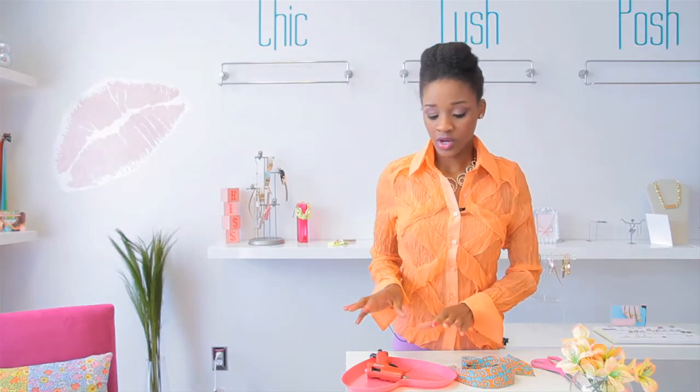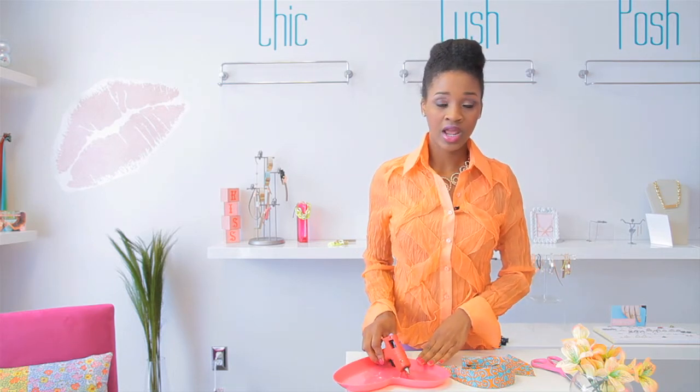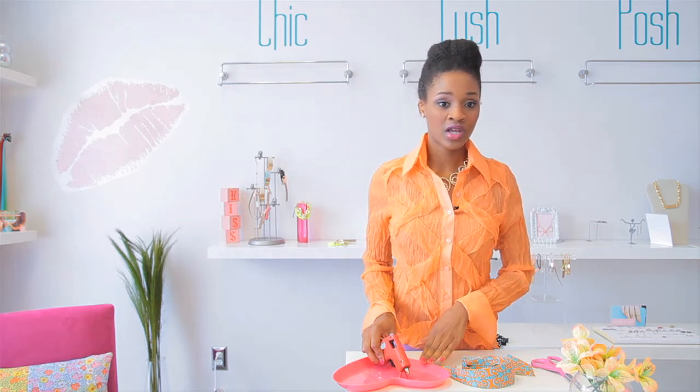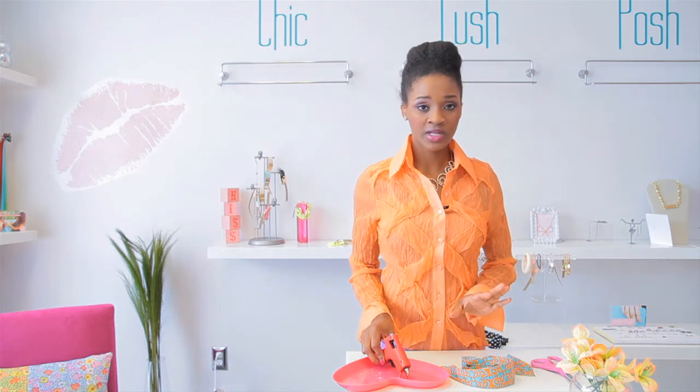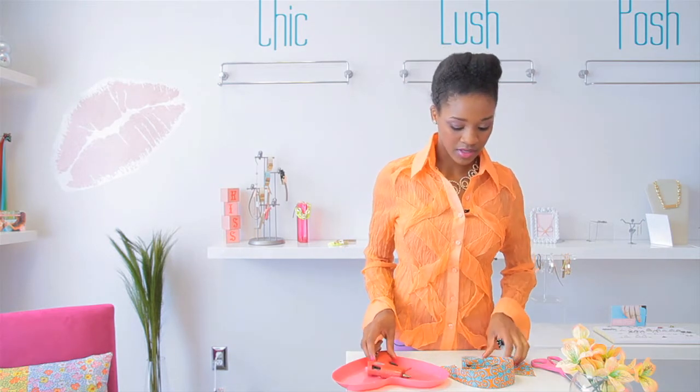And when you're using a glue gun, be very careful. These can actually get pretty hot and you can get burned by these. So if you've never used a glue gun, or even if you're very familiar with it, just always keep in mind to be very cautious and careful when using something like this.